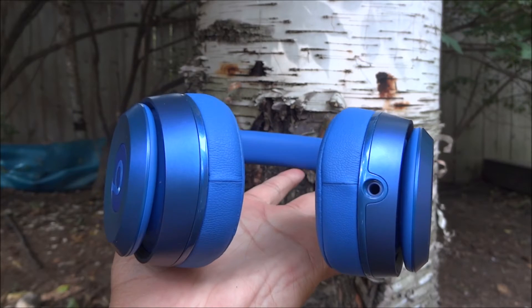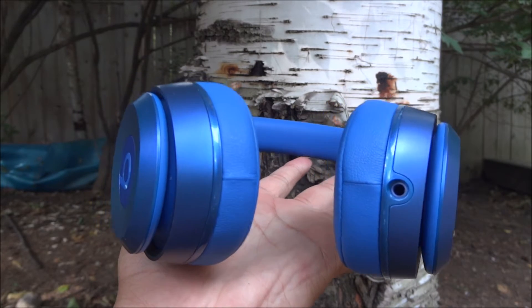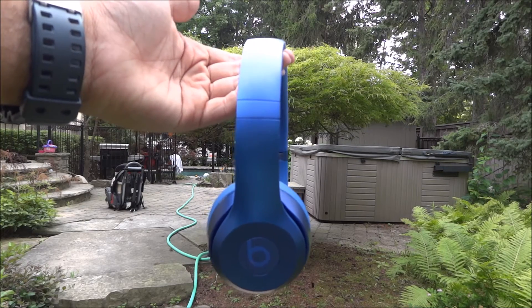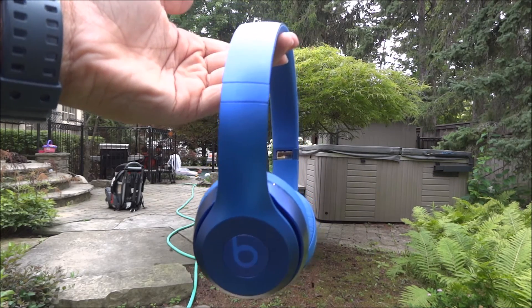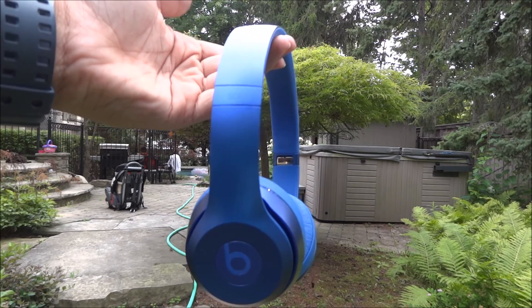As for the ports, all the ports are the same — there is one auxiliary port for the cable in the bottom left hand ear cup corner. In terms of sound quality, the Beats Solo 2.0 has a much heavier bass with a little less toned out highs, which I think could have been improved on, but overall this is much better than the Beats Solo 1.0 and I think it's a very great improvement.